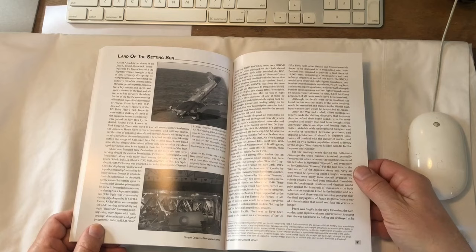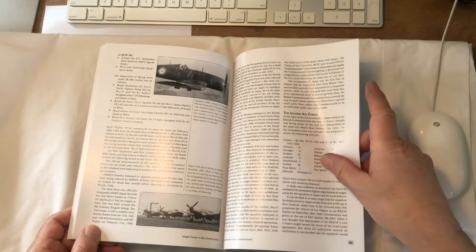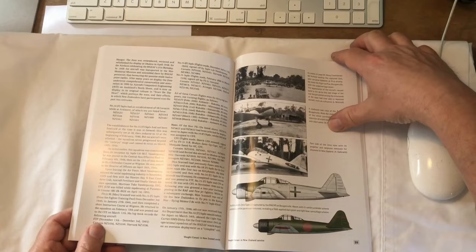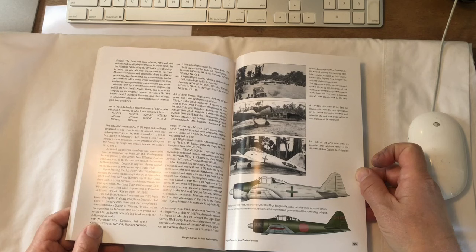New Zealand took part in the occupation forces on the islands of Japan — I think we were there for maybe two years or thereabouts. Again there are lists of aircraft and stories about what happened. There's interesting information about a captured Zero which flew into Piva on Bougainville — this aircraft is now in the Auckland War Memorial Museum.